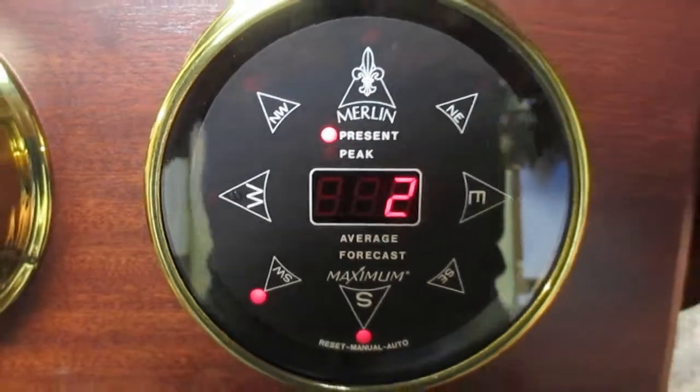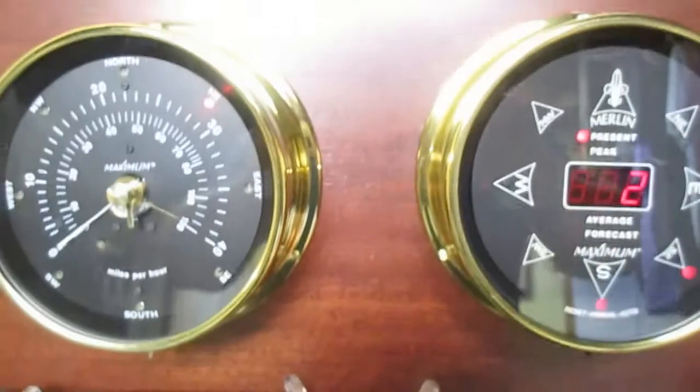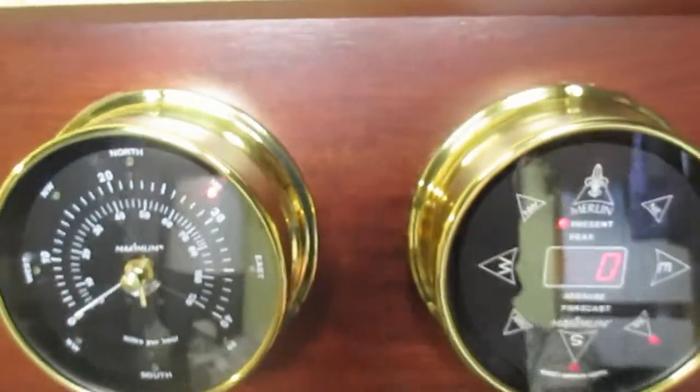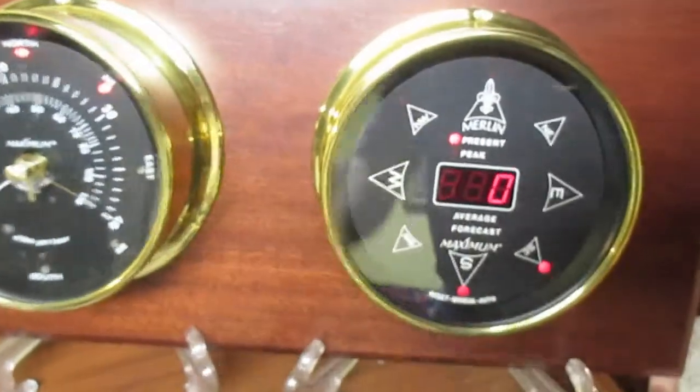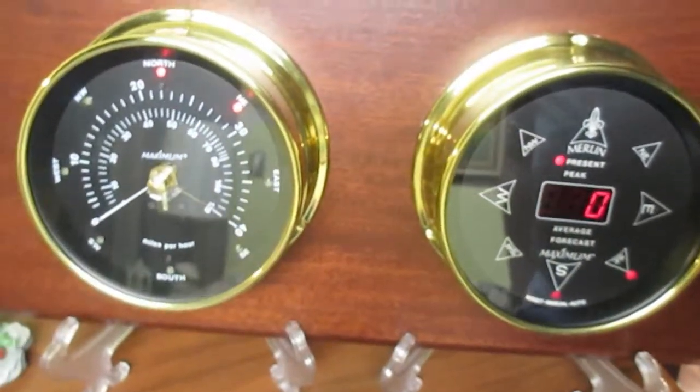I just wanted to show you those. Here's what the two of them look like on the display board together.